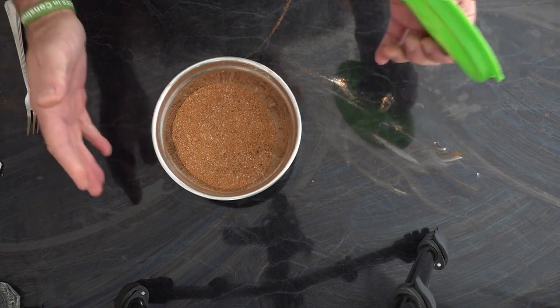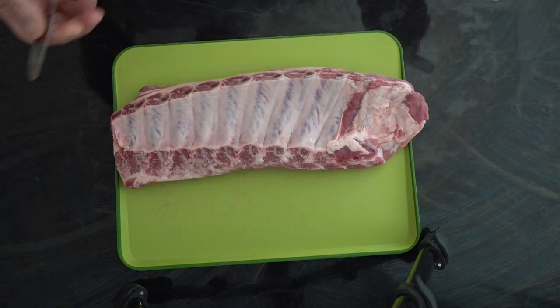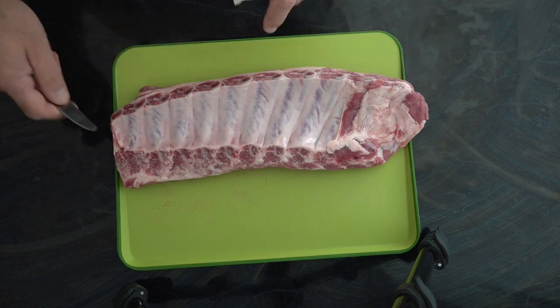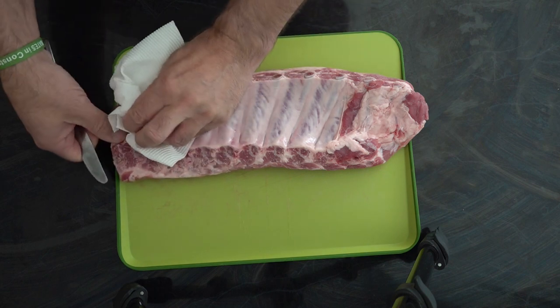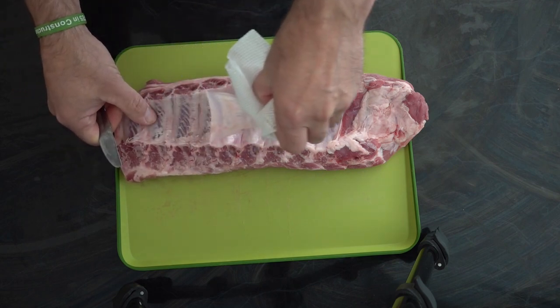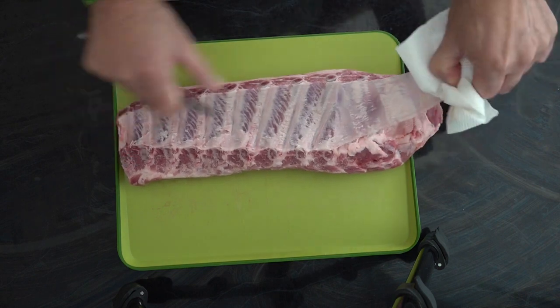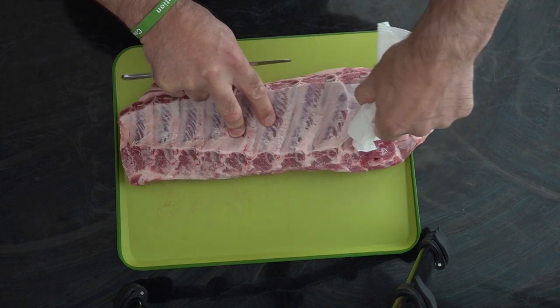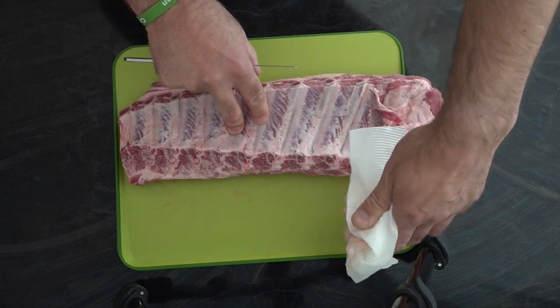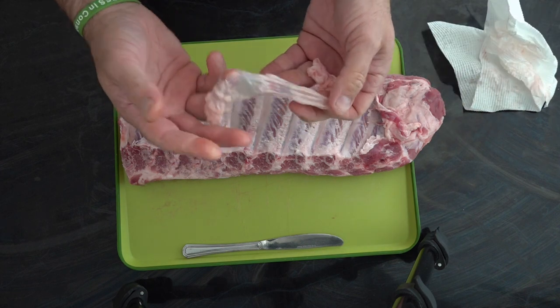So now we're ready to get the ribs out. The next step is we're going to peel the membrane off the back of the ribs. What I tend to do is just use a normal butter knife and lift it under the back of the membrane, and then you want to grab it with some paper towel because it can be quite slippery, and hopefully it should peel off in one piece.